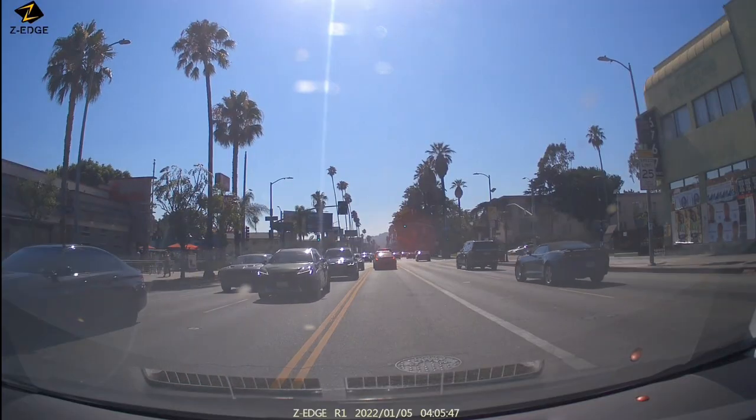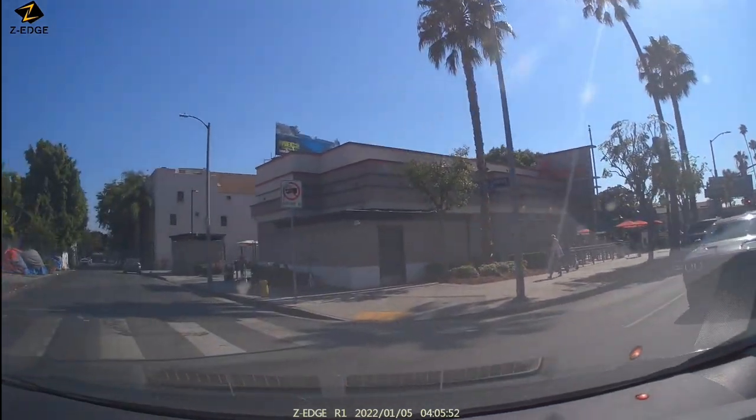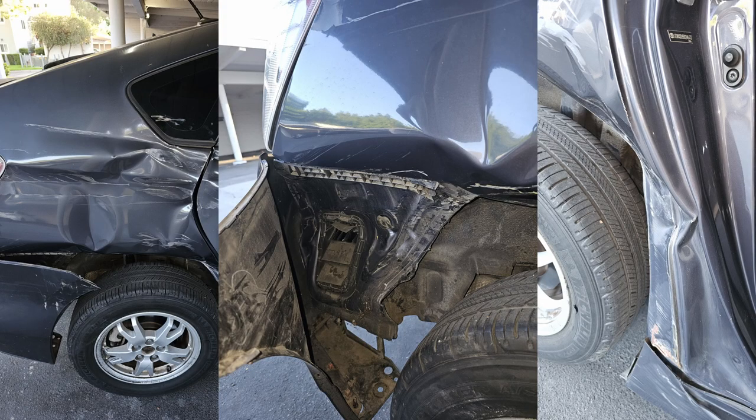After that we rented out the car again, and believe it or not after three or four days - not even a week - we got a call that the car was in an accident. The video shows our driver was at fault; he didn't make sure there was no car coming. It looks pretty bad. Since our driver was at fault we didn't want to go through our insurance, because most likely it would be a total loss and the damage was not as severe.